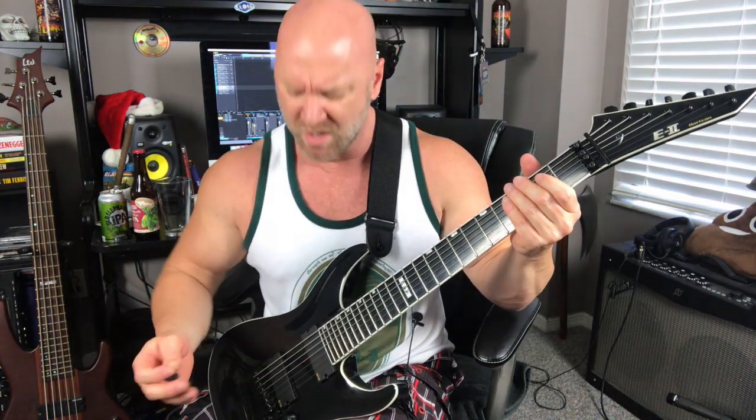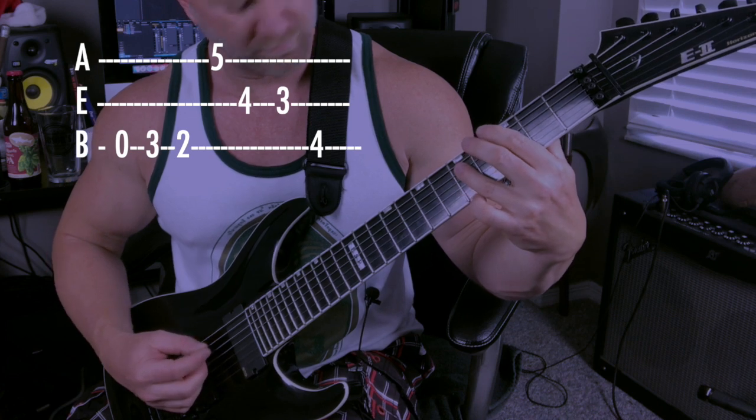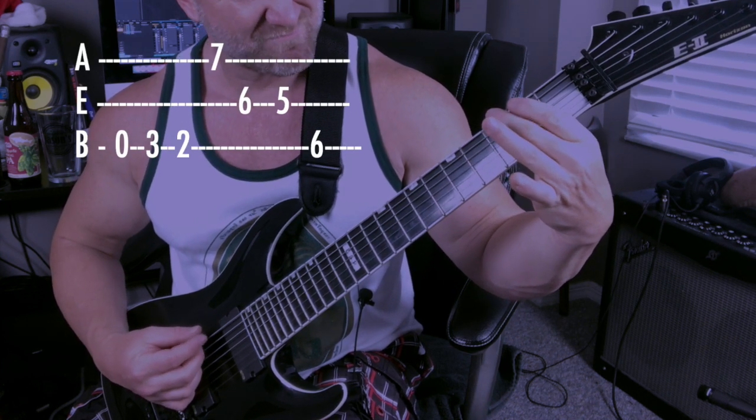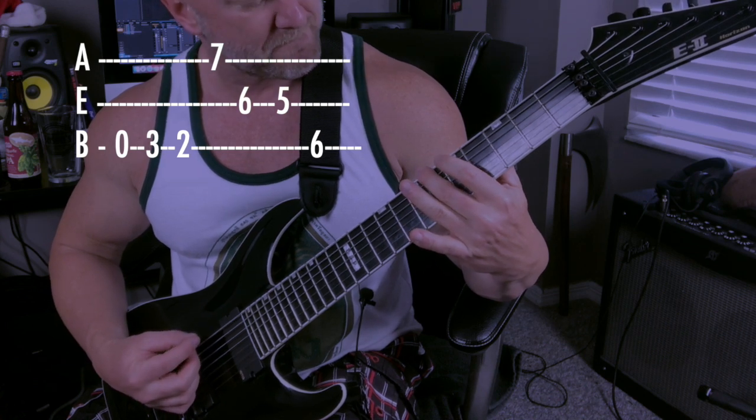Before I show you the notes — notice how I was palm muting a little heavier on the open B string part, but on the other notes I kind of backed off, fluctuating back and forth, almost all the way off on some parts. That gives your tone these little nuances. Now let's break down the notes — I'm just gonna hit the single strings and throw up the tablature.